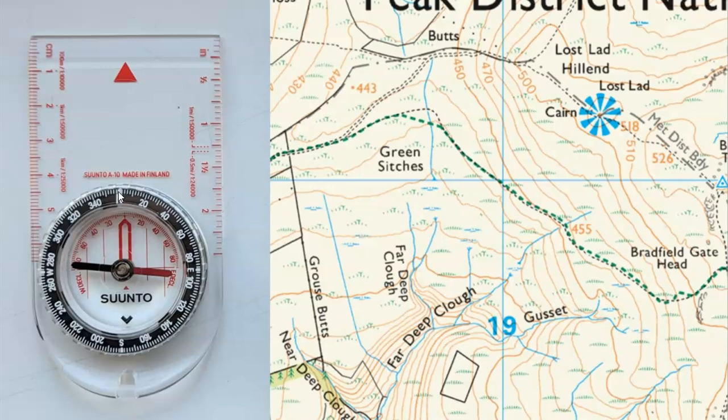So if we start with north, that is zero degrees. Then we go around — each of these marks is two degrees — 20, 40, 60, 80. Due east is 90 degrees, and then increasing all the way around to south, which is 180 degrees. Increasing again, west is 270 degrees.